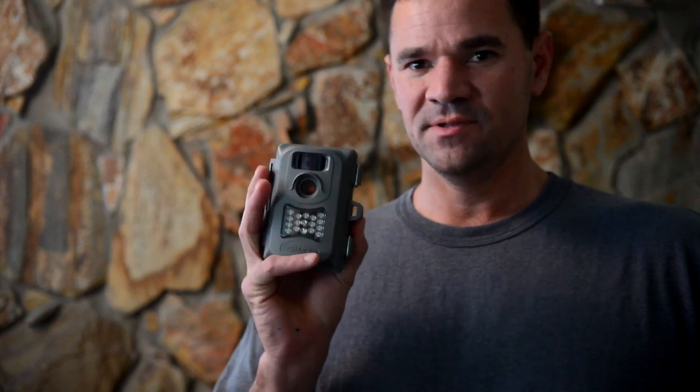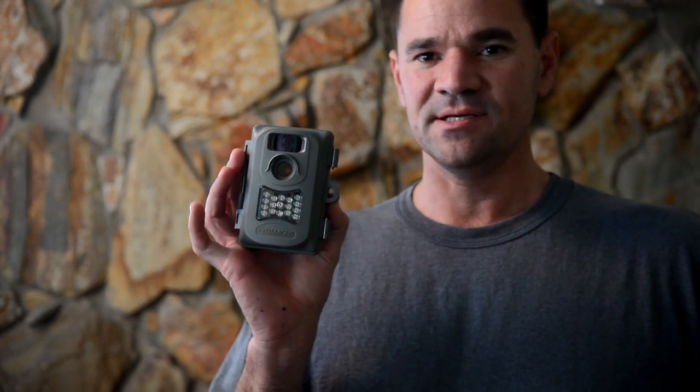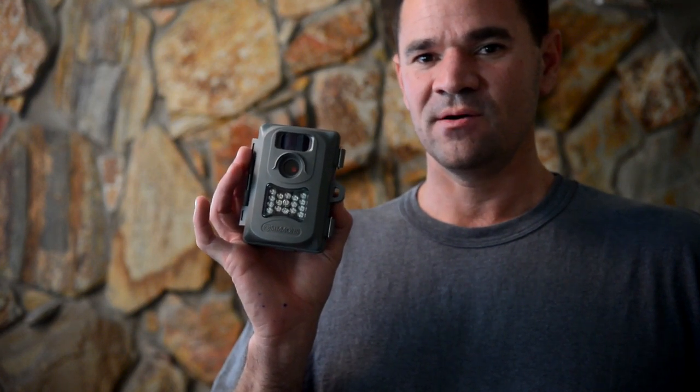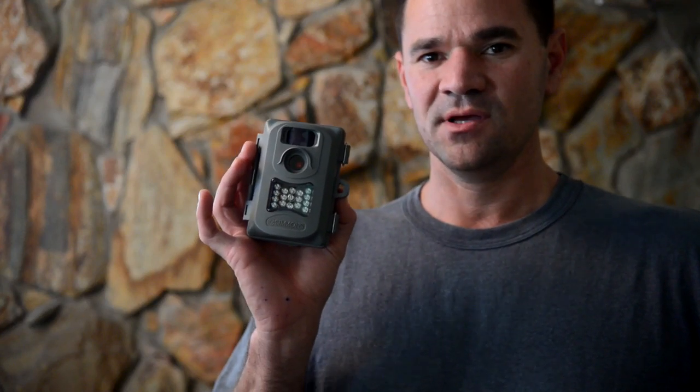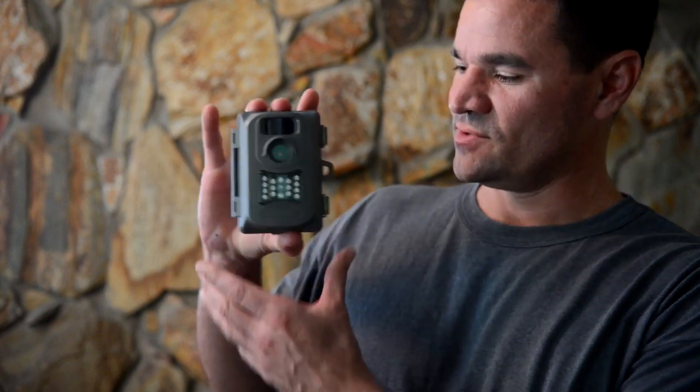Well, hello Planet Earth. I am coming to you today to make a review on this little device here, which is a Simmons Optics 4 megapixel trail camera. It's called the Simmons Whitetail 4 megapixel trail camera or game camera. And it has a really good size.